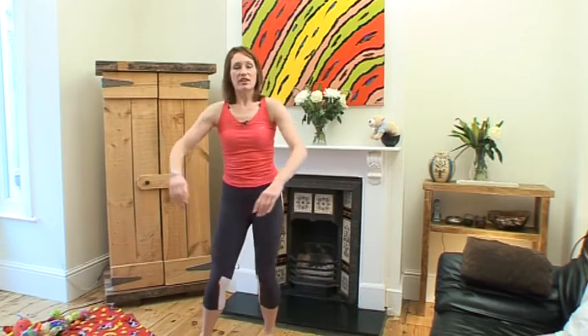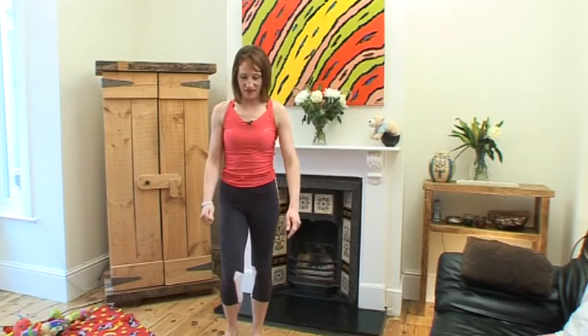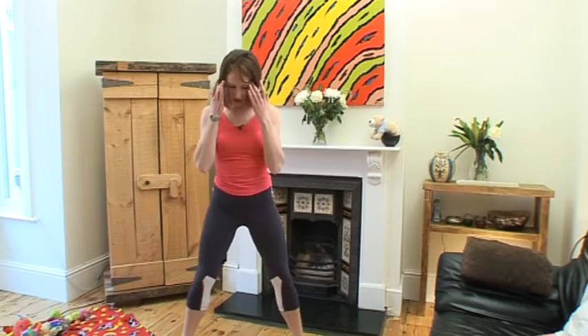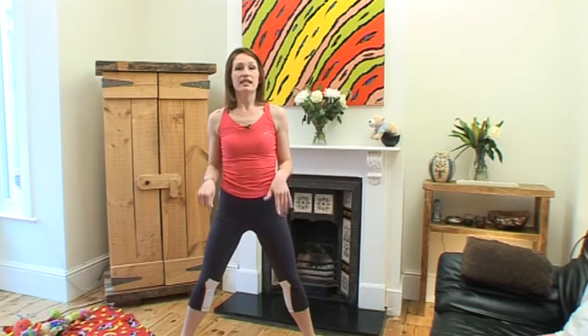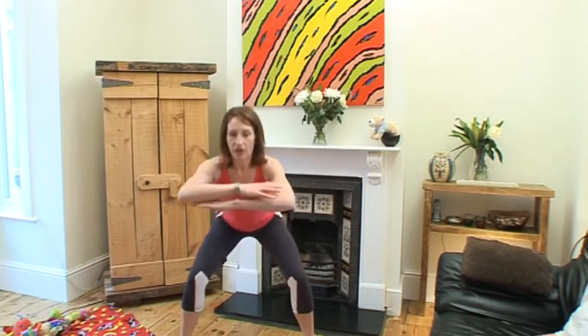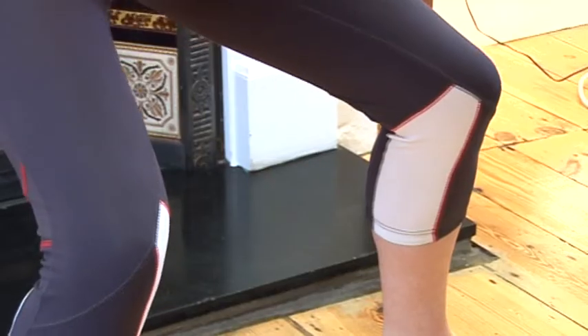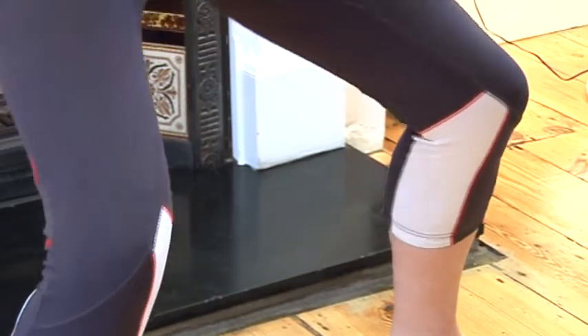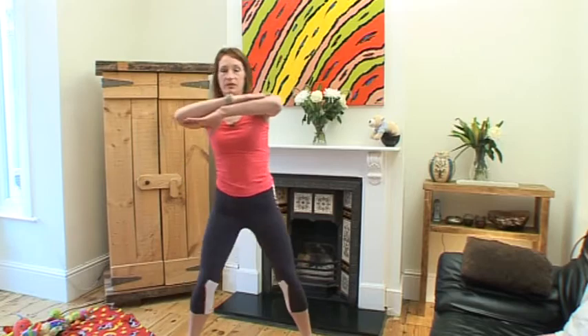And rest, and we'll do another set. Okay, so let's get back in position. Toes pointing outwards as we bend down — the knees are further back than the toes and weight feels like it's going back through the heels. So bend those knees to 90 degrees and up and out and down.